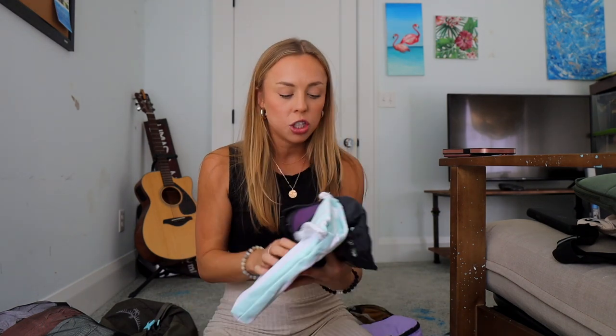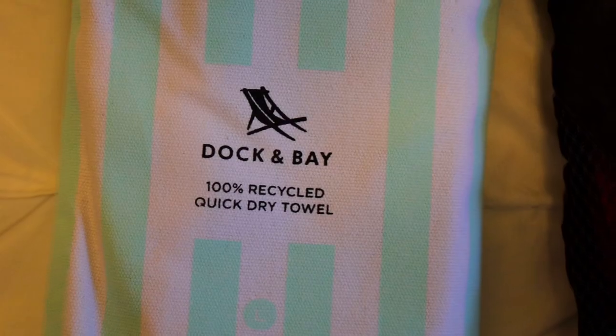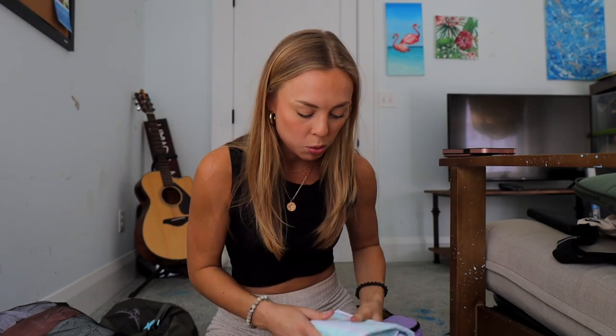On top of the biggest cube are two towels. One is my microfiber towel I've been using forever — super quick-dry and easy to pack up. The other is a new beach towel from Dock and Bay, which is really portable, quick-dry, and 100% recycled. Since I'm going to be on the beach so much, this saves me from buying a cheap towel every time I arrive somewhere.